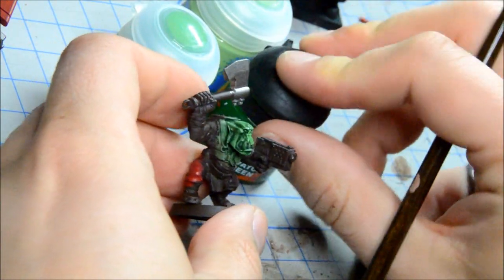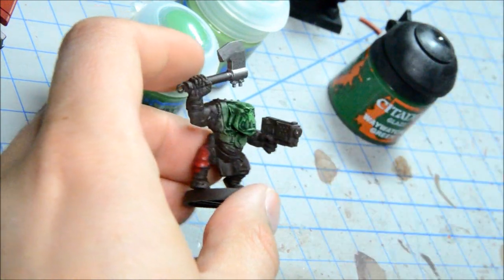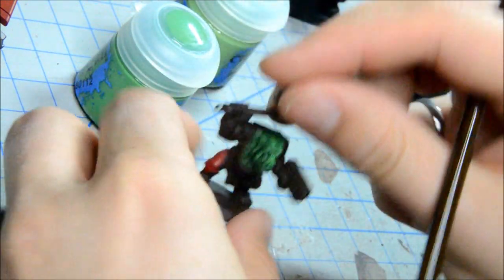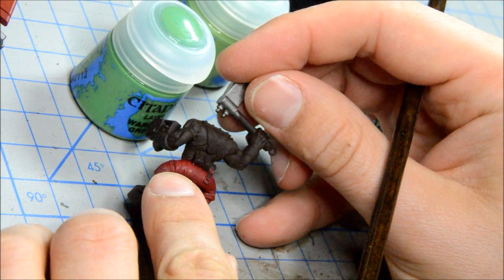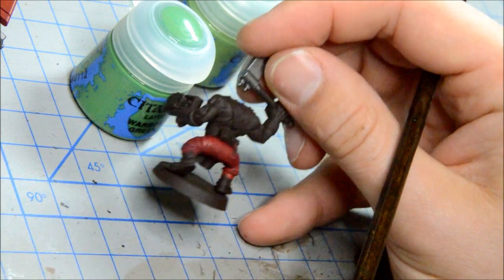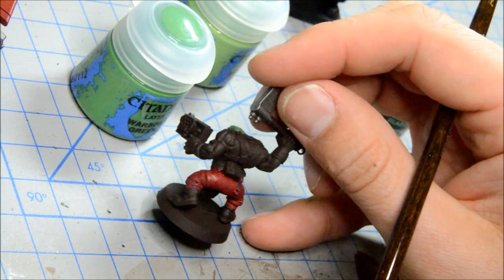So there's the orc flesh using the iconic color scheme guide that GW has. I'm going to pause right now and come back to do the red. I've got Mephiston Red and Kaborg Crimson — the Bal Red replacement — and I'm going to try using the colors they recommend for that.